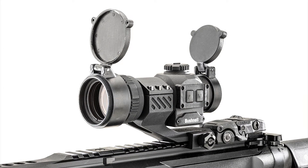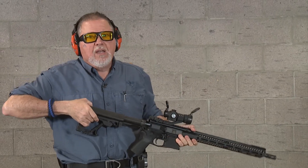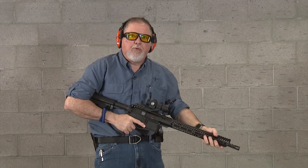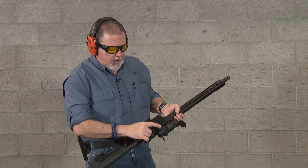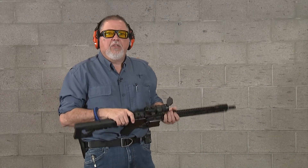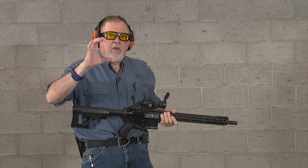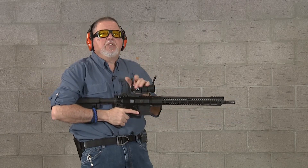I have a Bushnell CQTS red dot sight on here. I want to make sure I have enough brightness — it wasn't too bright. If you have a red dot that is too bright in an indoor range, it just glows and goes out of proportion. So I lowered the intensity — this sight has an up/down arrow to adjust it. It has three different reticles on it, which are pretty cool depending on what you need. I'm using the big circle with the crosses and the dot in the middle.